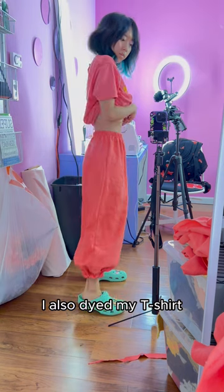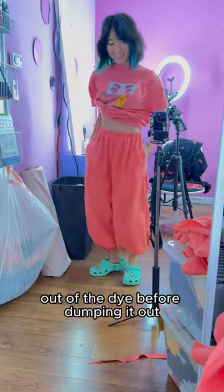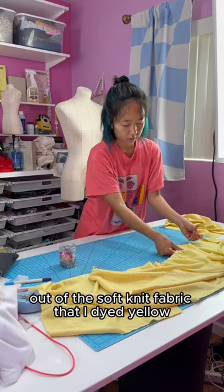I also dyed my t-shirt using the same dye bath for the pants because I try to make the most out of the dye before dumping it out. Now I can sew Sheeta's shirt together out of the soft knit fabric that I dyed yellow.